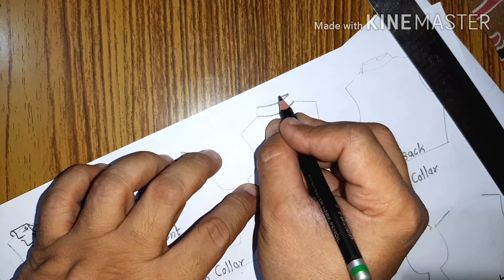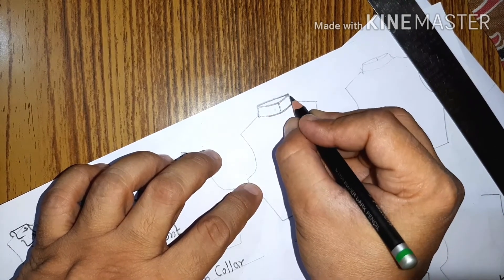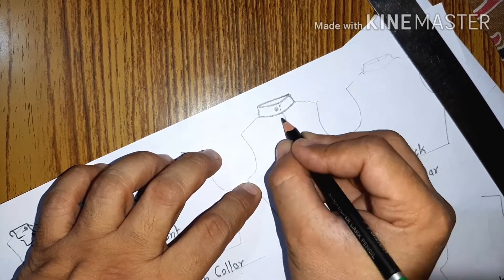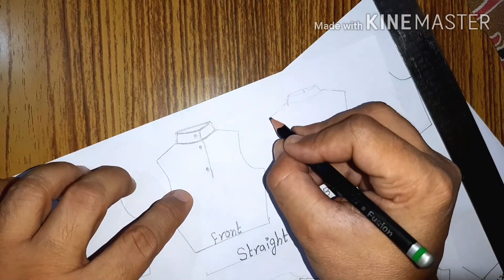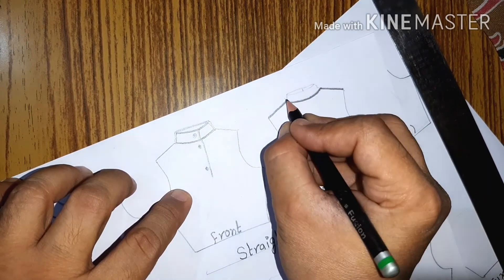Next is the straight band collar. The straight band collar is generally seen in jackets, kurtas, and that kind of garment. Sometimes we use this straight band collar — it is a band attached to the neckline like this, and at the back it will look like this.